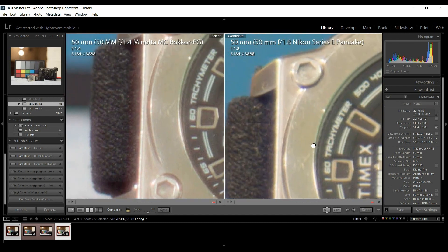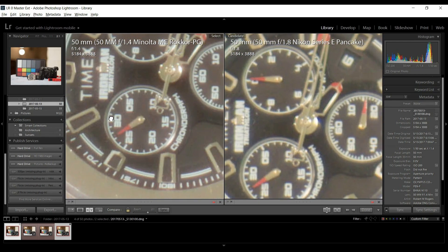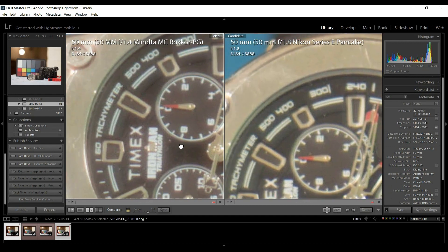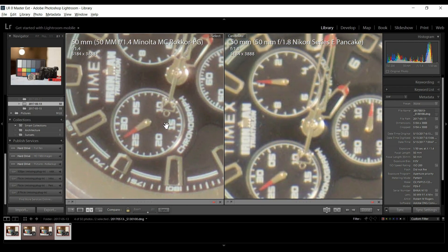Let's look at the Nikon pancake lens. Right away you can see a difference in color — how much warmer or more yellow-brown it is. It's definitely not as sharp. There's a tiny bit of blue fringing on one side but very strong purple fringing on the Minolta side. Clearly the Minolta is sharper wide open than the Nikon Series E at f1.8. The pancake has virtually no purple fringing — just a hint of blue — but the fabric and face are sharper on the Minolta.